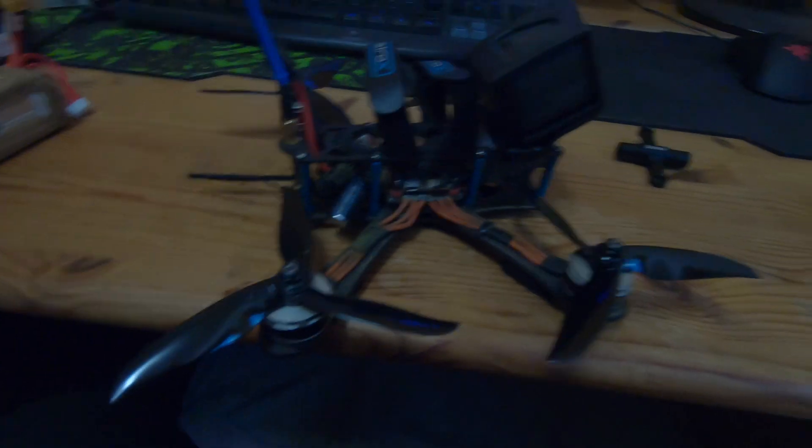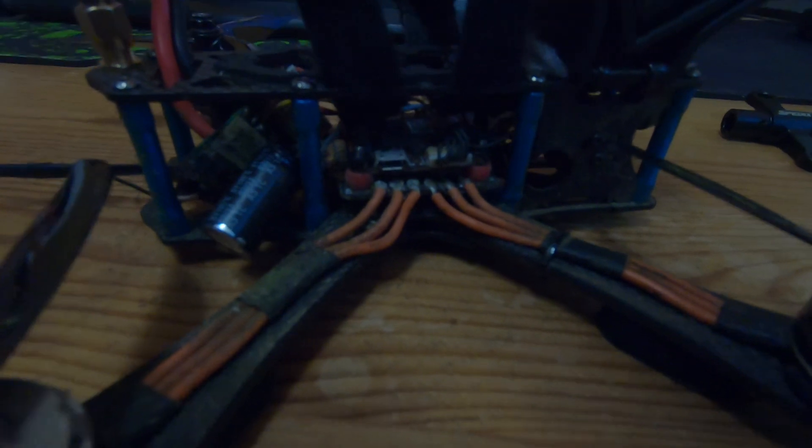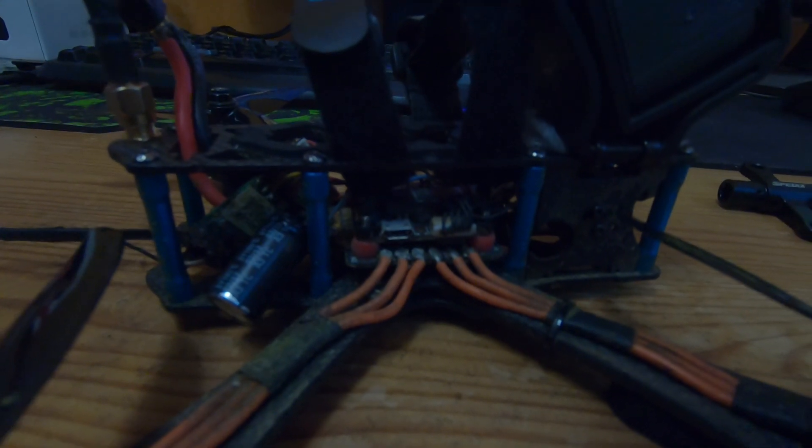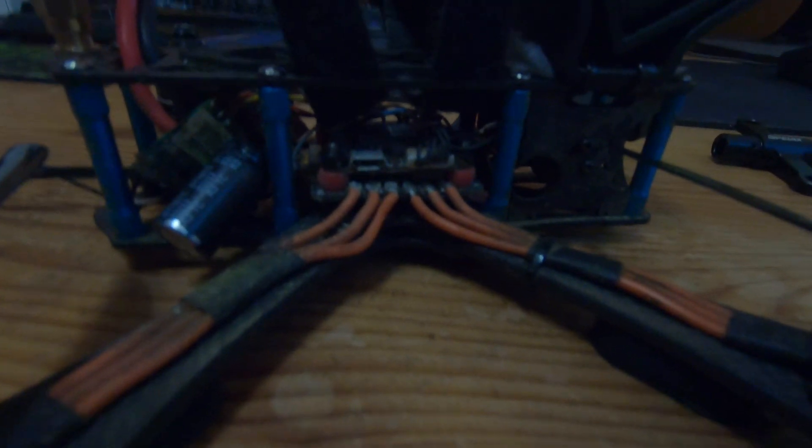My flight controller was soft mounted from the beginning — I did it when I built my quad — so that wasn't the reason of my jello. But if you didn't soft mount your flight controller, do it.